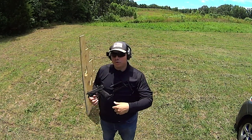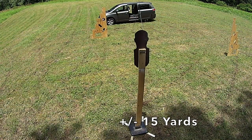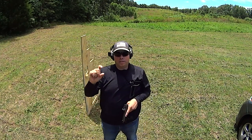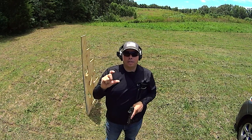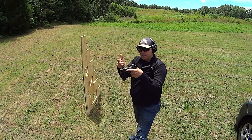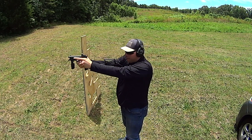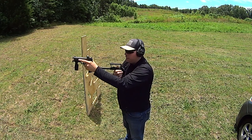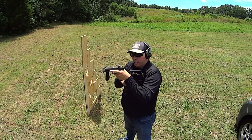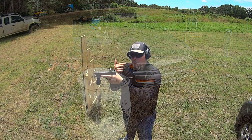I ran some drills — it worked. Within these distances I could move, I could shoot, I could hit. It was working well. But I kept finding there was this inherent inaccuracy in the setup that was really bugging me, because handgun sights are meant to be viewed at this distance versus this distance. And yes, this can be shot collapsed or shot open — either way it's not going to hit you in the face.